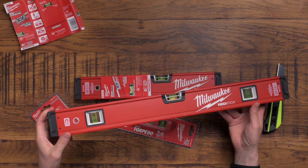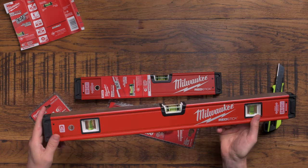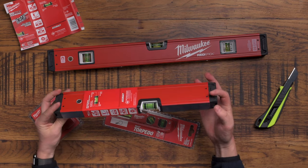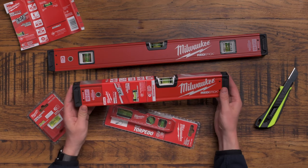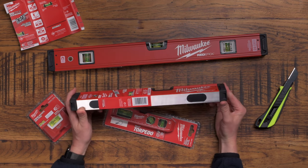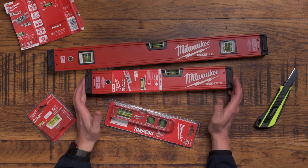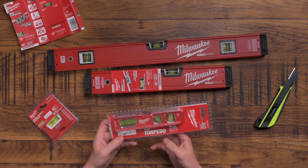Probably this is slightly overkill for getting your consumer unit level, but nice to know the magnets are there. There's also a hole here - let me know in the comments what your thoughts are about what that hole is useful for. This next one is basically very similar but slightly smaller. It is what it is - it's a level - but it again feels really high quality. This is a 16 inch or 41 centimetre level. Being perfectly honest, as an electrician this is probably more the kind of size I'd use on a regular basis.